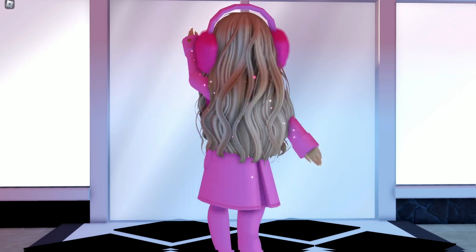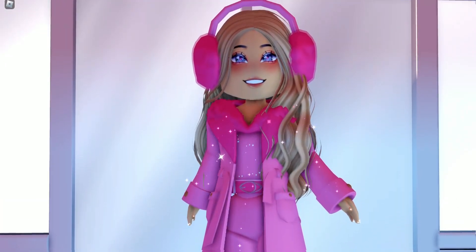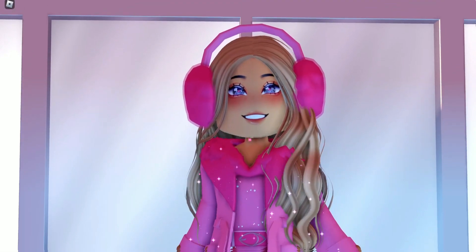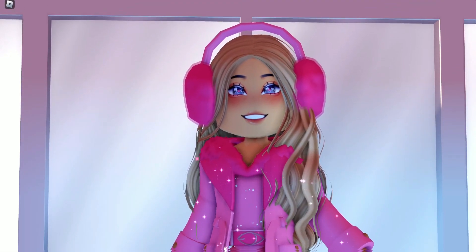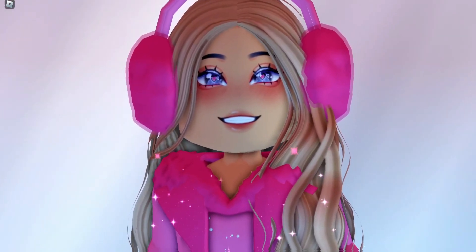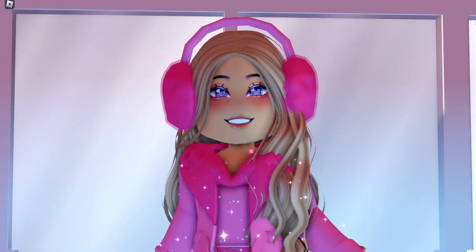Hello, my name is Lindsey and today I thought it'd be fun to do some winter/Christmas accessory and outfit hacks, since we are super close to the final wave of the winter updates on December 1st.